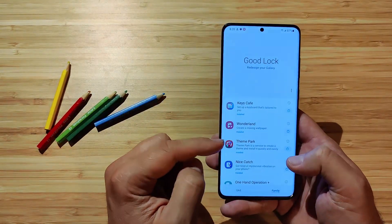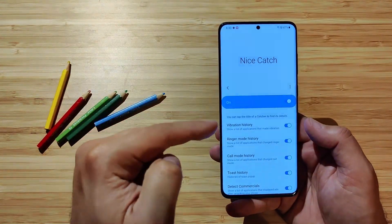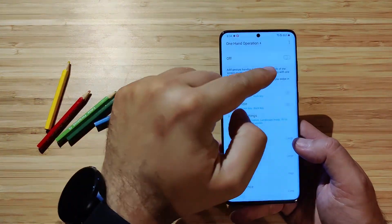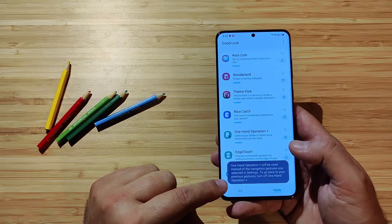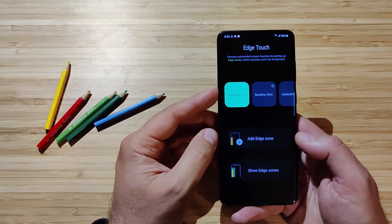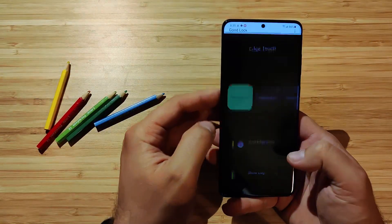Let's go back to Good Lock. Theme Park — you can make your own theme, create a new one. It seems that it's working. Not a very big fan of themes anyway, but it does work. We also have Nice Catch — when you click Nice Catch, it is right now on and seems to be working. One Hand Operation Plus — we know there's already a one-hand operation in One UI, but this is One Hand Operation Plus. When you start it and try to do gestures, you'll see a notification that it conflicts with system gestures, so you'd need to change that from system settings. I'm not going to do so — it's working, I'll just stay with regular gestures. Then we have Edge Touch — also seems to be working. You can add new edge restrictions. I've never really had a problem with accidental edge touches because the S20 Plus has a fairly small edge.